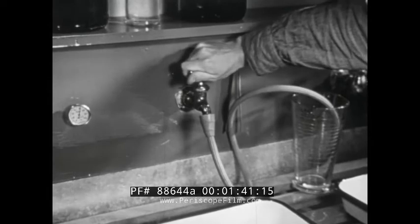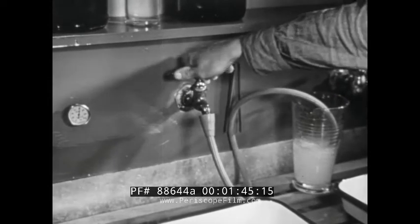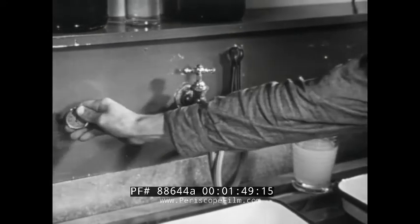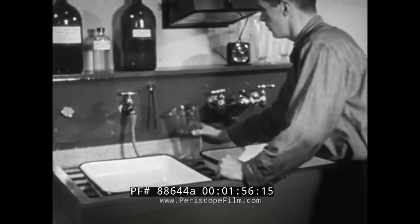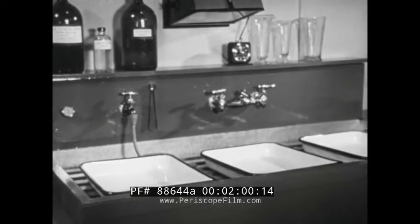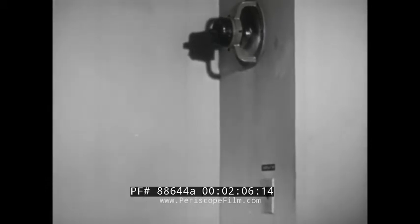Check the water supply so that once you're in operation you aren't caught with a lack of water or find the water to be of the wrong temperature. Incidentally, for your own comfort, check the ventilation. Dark rooms will get stuffy if the air circulation is out of order.